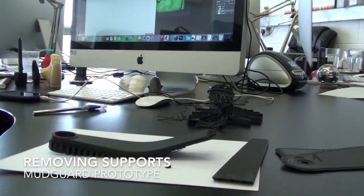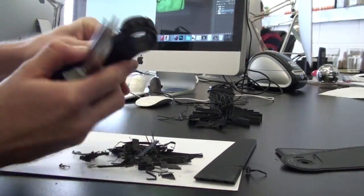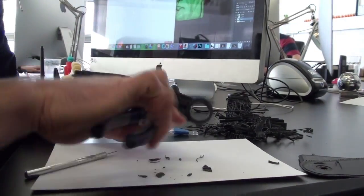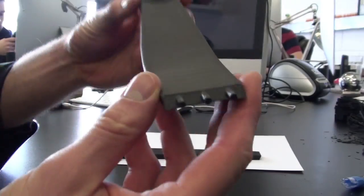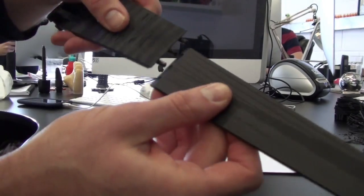Now we need to remove all the support material. This is very easy on a Zortrax print. And now we can attach the two parts together to see how the whole thing looks.